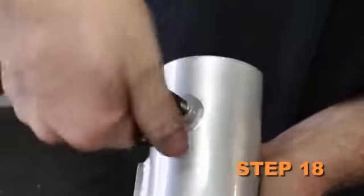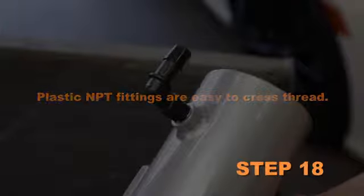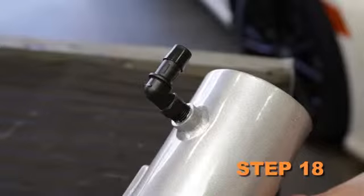Install the provided 90-degree vent fitting into the K&N intake tube. Plastic NPT fittings are easy to cross-thread. Install the vent fitting hand tight, then turn it two complete turns with a wrench.